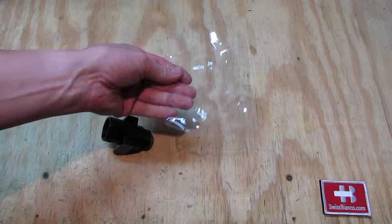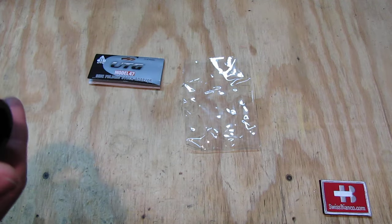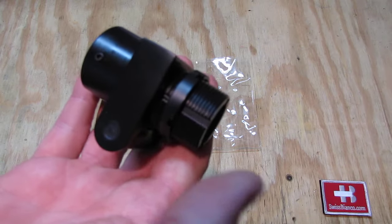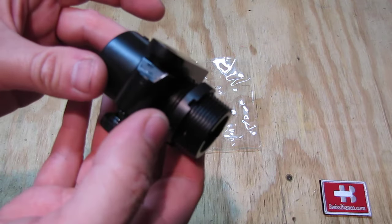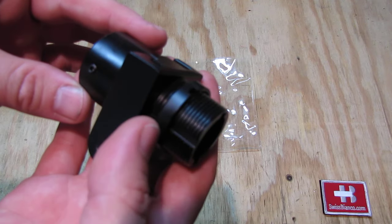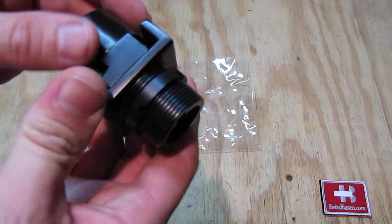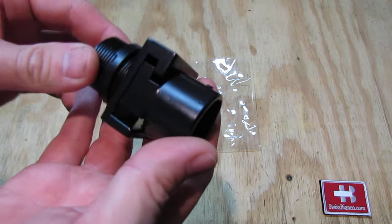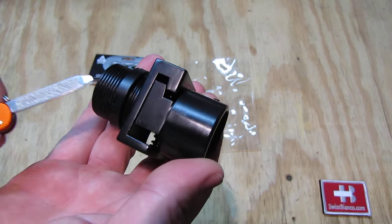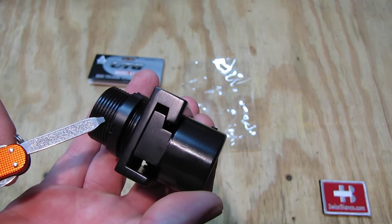The item is simply packaged in a clear bag — nothing too much there. The aluminum looks like it is not a casting but CNC machined. I did not take it apart yet so it's a bit hard to say. I put a bit of oil on it as it came completely dry.